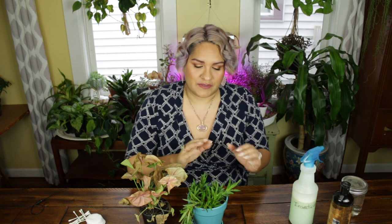Hey folks, Drunken Homemaker here, and today we're going to be talking about pest control, specifically on our houseplants.